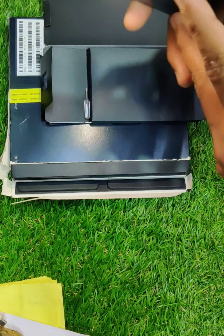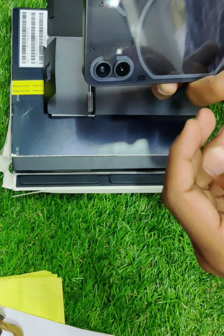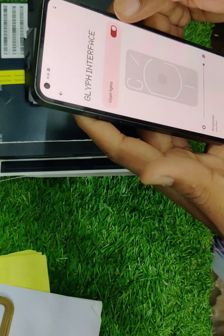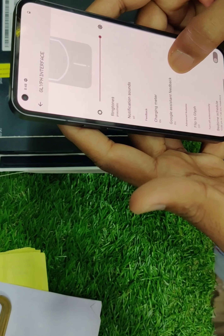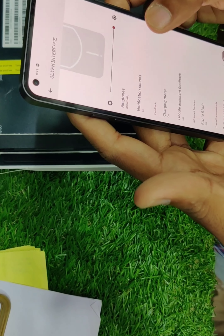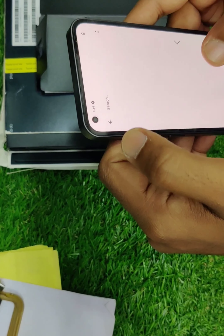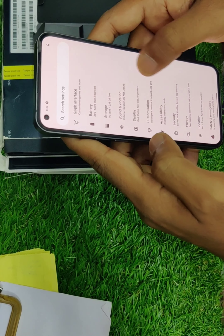Then the processor — this is Qualcomm Snapdragon, a new version. This is a 5G device, so you can upgrade. The graphics processing unit is Qualcomm Adreno 642L. This supports 4K camera recording. It has 2 cameras — front and back — and you can see Sony cameras.